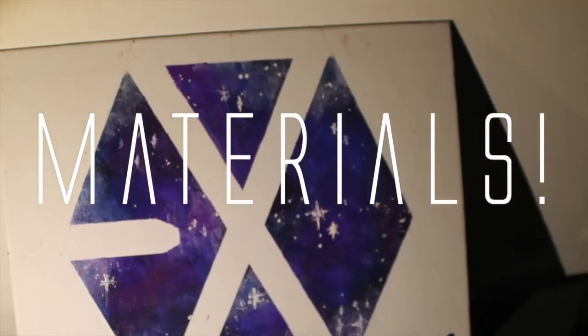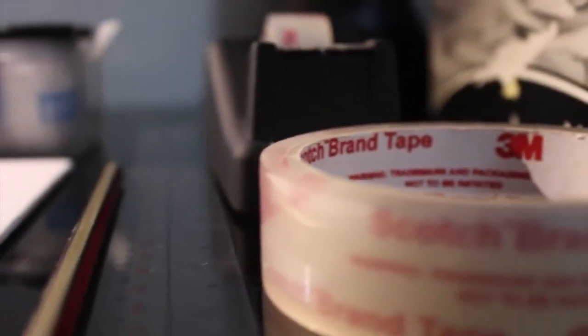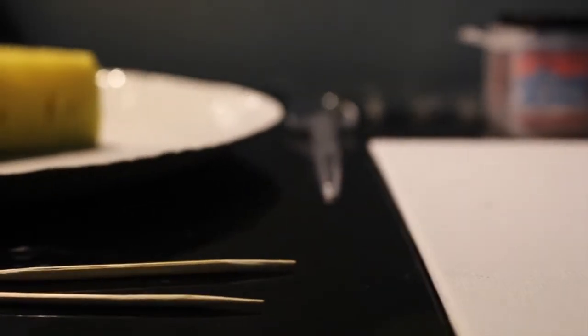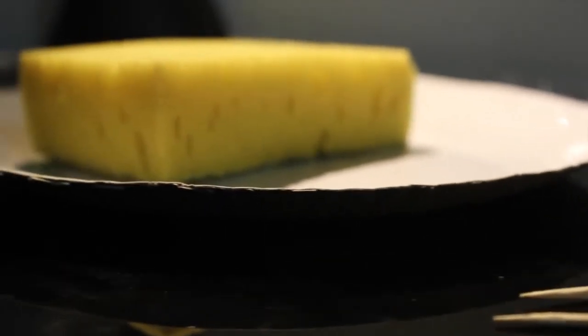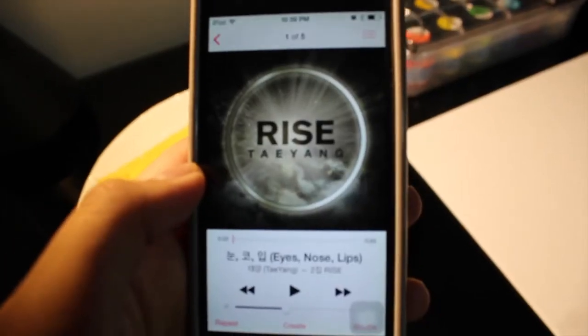So these are the things that you will need: tissues, tape — any size will do. I use the thicker one for the borders and the thinner one inside. A ruler, a pencil, a canvas — any size will do. Poster paints; the reason is that it's easier to erase and you can get it off anything. A spoon just for getting the paint out. Toothpicks, a sponge, and a plate for paint. And of course, great music.